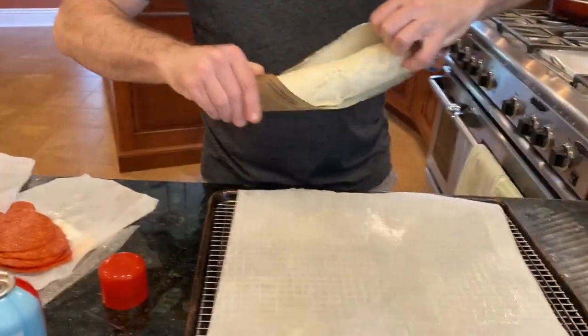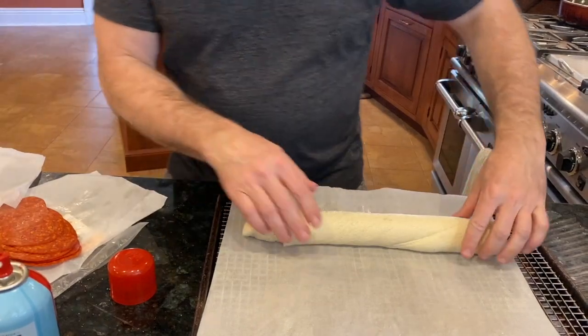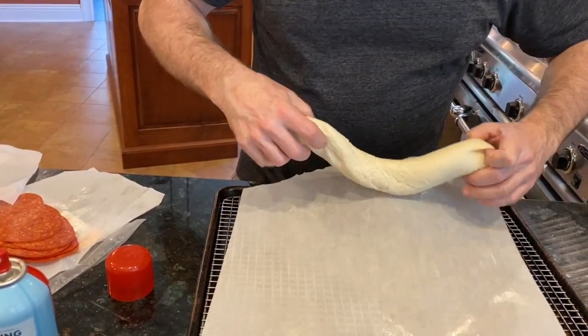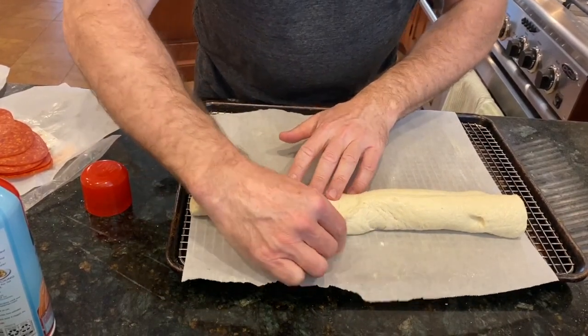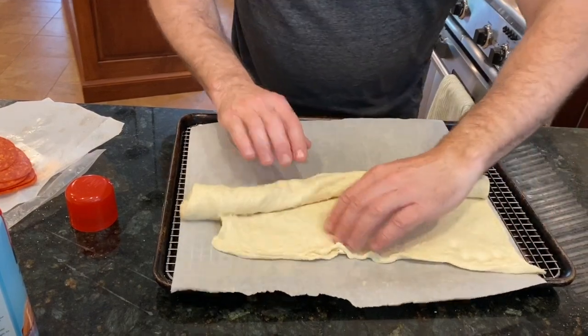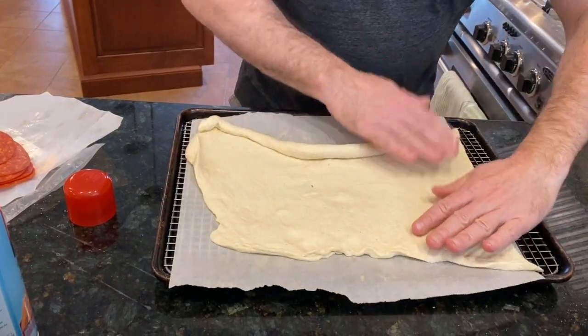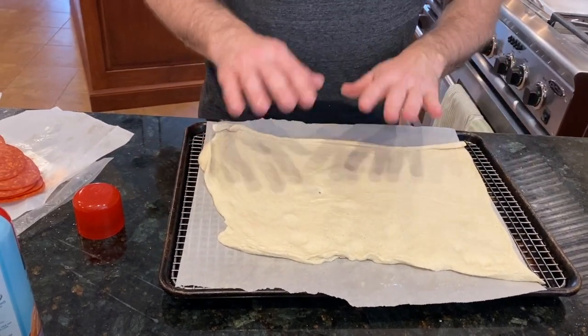Open it up and find the seam, find which way it's going. Now I'm going to lay it out. What I do is I par-bake it — I lay it out flat so it can get just a little tacky, just a little bit of cook on it so the ingredients don't leak through. I'm going to put this into a preheated 400-degree oven for just a couple minutes until it has a little hardness to it, and then we'll start making the stromboli.